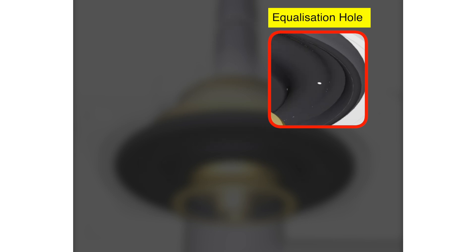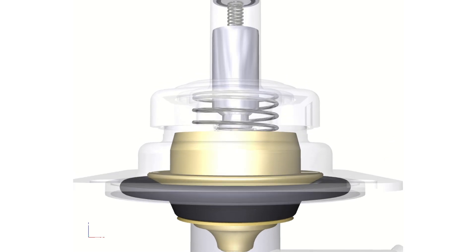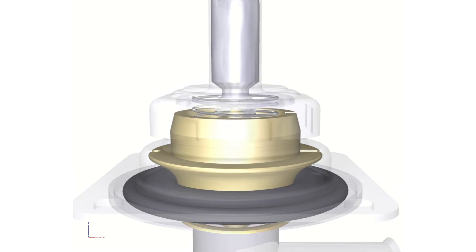As a consequence, the valve will not close. Ensure the fluid is clean or protected upstream via a strainer.